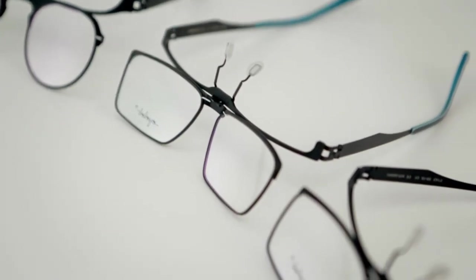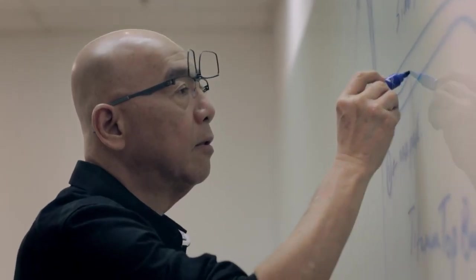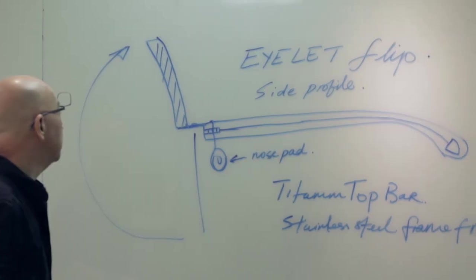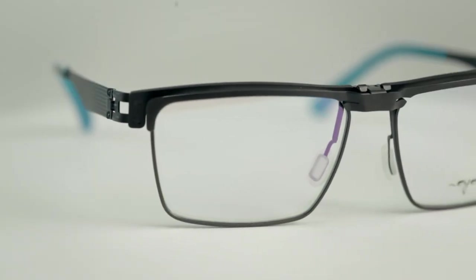For the young aspiring designer, it's important for them to understand that it's a long, challenging road. They've got to be very resilient and have the determination to walk that extra mile to see success. This is the I Love Flip design of the year.